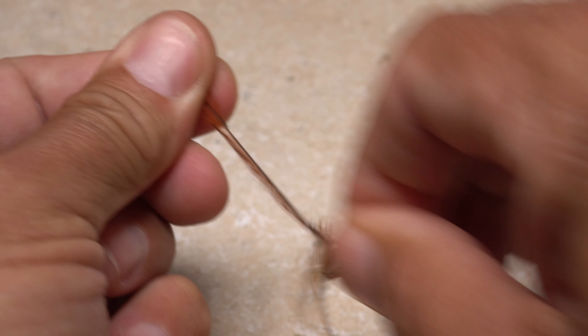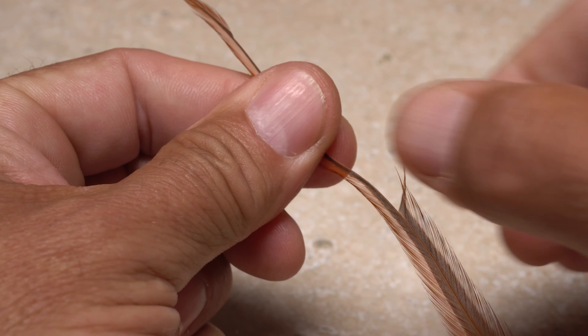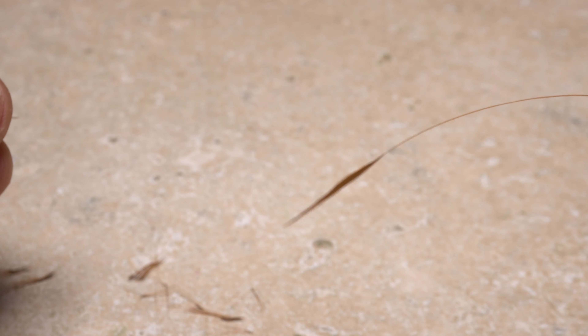Get hold of the feather by its tip and pinch the fibers on one side of the stem, then pull down. This will strip them free. Continue stripping off fibers until you're left with a bare stem, other than the feather's very tip.